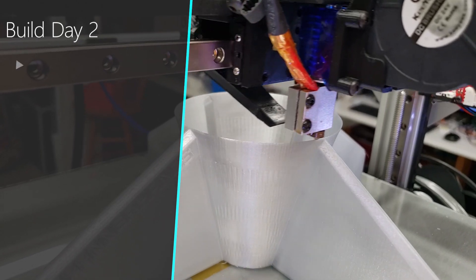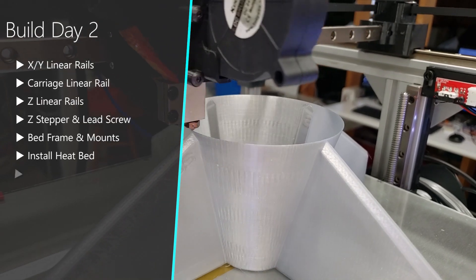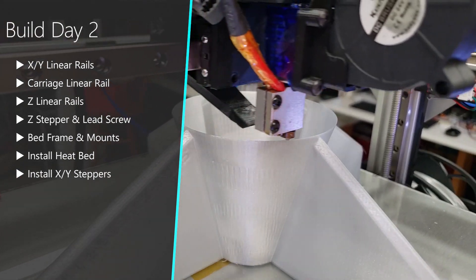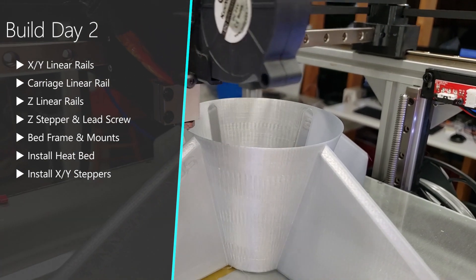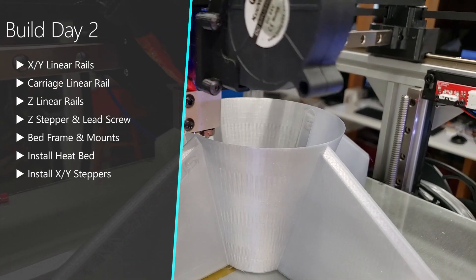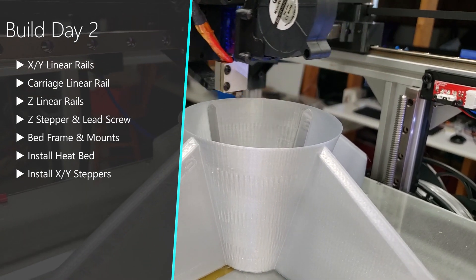So today for day two of our build, we're going to be working on installing all of the linear rails — the XY ones for the carriage and also the Z-axis. Then we're going to install the Z-stepper and lead screws. Along with that, we'll install the bed frame, mounts, and the heat bed, and we'll wrap everything up by installing the stepper motors for the X and Y axis.